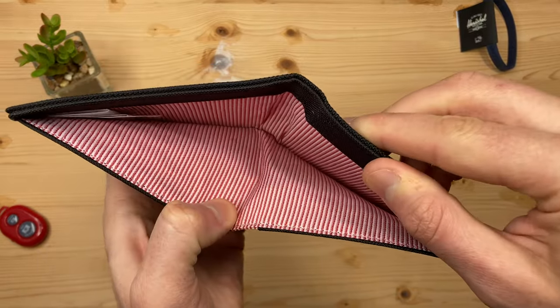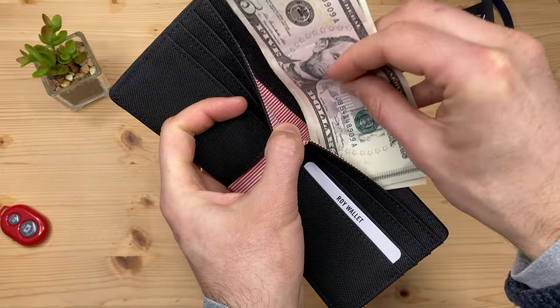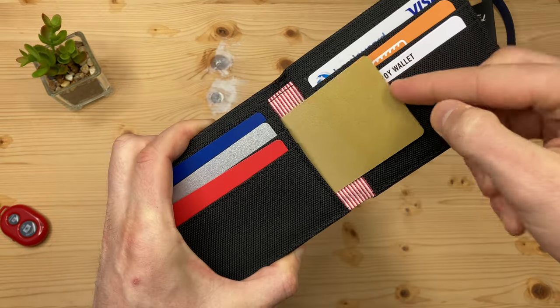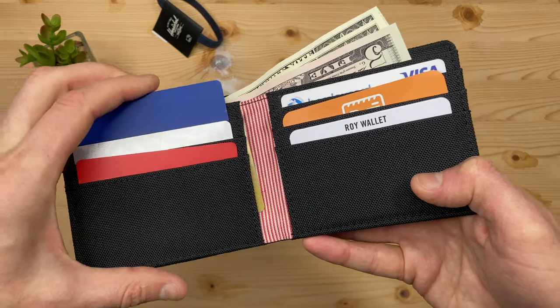On my wallet, this striped pattern is found on the inside of the card pockets, where you'd probably not look. The wallet is perfectly sized for US cash bills. There's a couple of hidden pockets on either side, and they've got the fit right for the pockets — not too tight, not too loose.